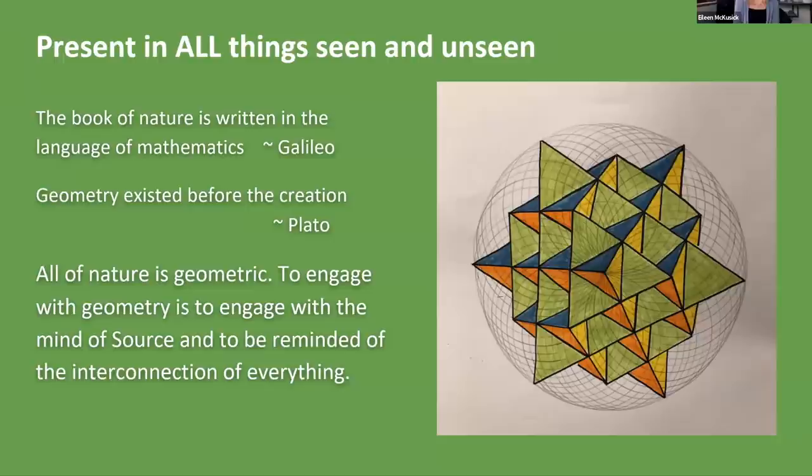It's present in all things seen and unseen. Geometry existed before creation — it is the blueprint of our being. The blueprint that anything unfolds on is in existence before that matter unfolds. All of nature is geometric. To engage with geometry is to engage with the mind of source and to be reminded of the interconnection of everything.